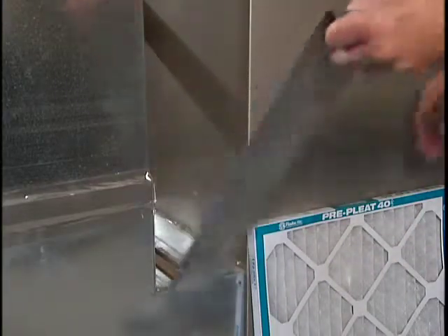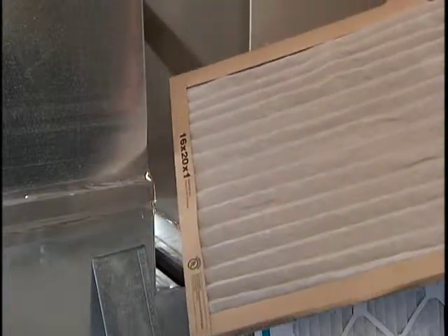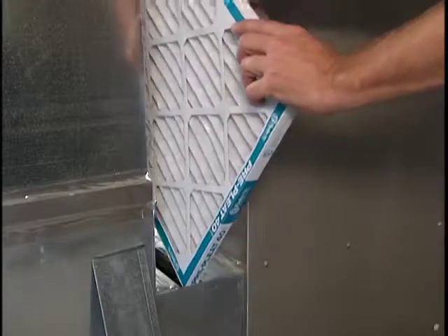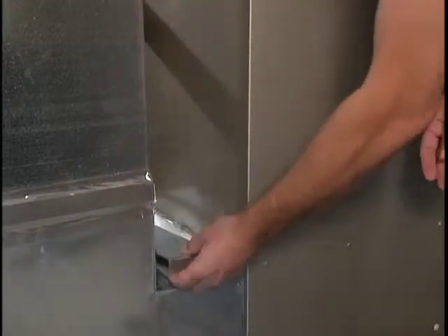Last and not least, check the furnace filter. The AC uses the furnace fan to circulate cool air throughout your home. A clogged filter will reduce AC efficiency and sometimes shut down a system. Most standard filters need to be changed monthly.